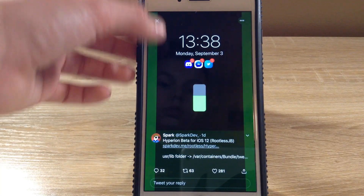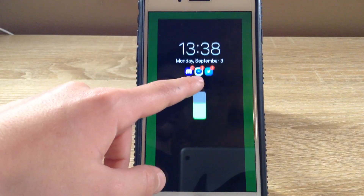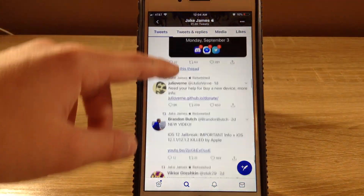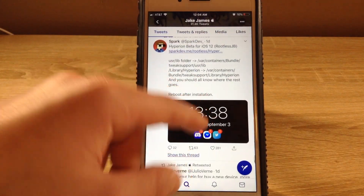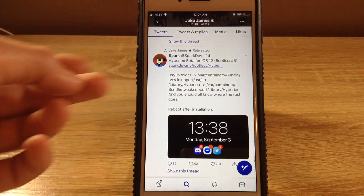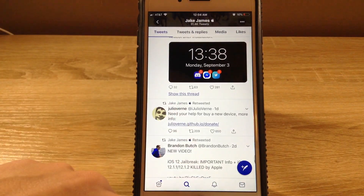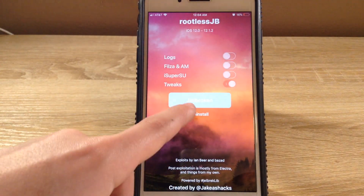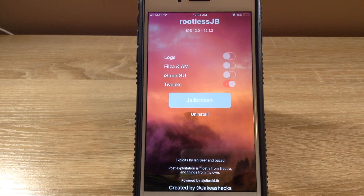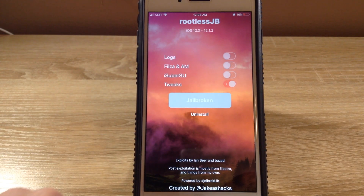This is a tweak that someone installed — put apps on your home screen that you can actually use, and I guess this battery thing is part of it too. He has a link to the tweak for the iOS 12 rootless jailbreak. Jake James made this rootless jailbreak right here. It says 'I am jailbroken,' which I am — and created by Jake Shaxx, which if we go back to Twitter, his handle is that.